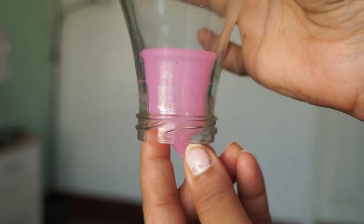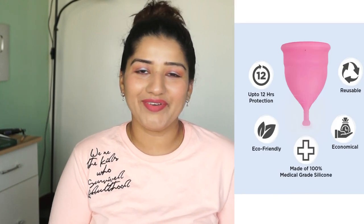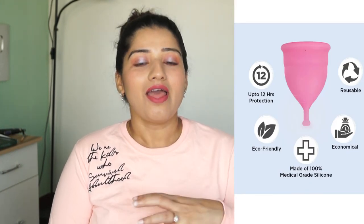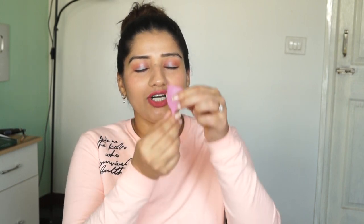As a beginner, when you first insert the cup, you may fear it won't go inside. But nothing will get lost inside your body because of the way it is made. So there is no need to fear. When you need to remove the cup, just sit down in a squat position, put some pressure on your body, and it will automatically come outside. Then you can hold it and easily take it out.